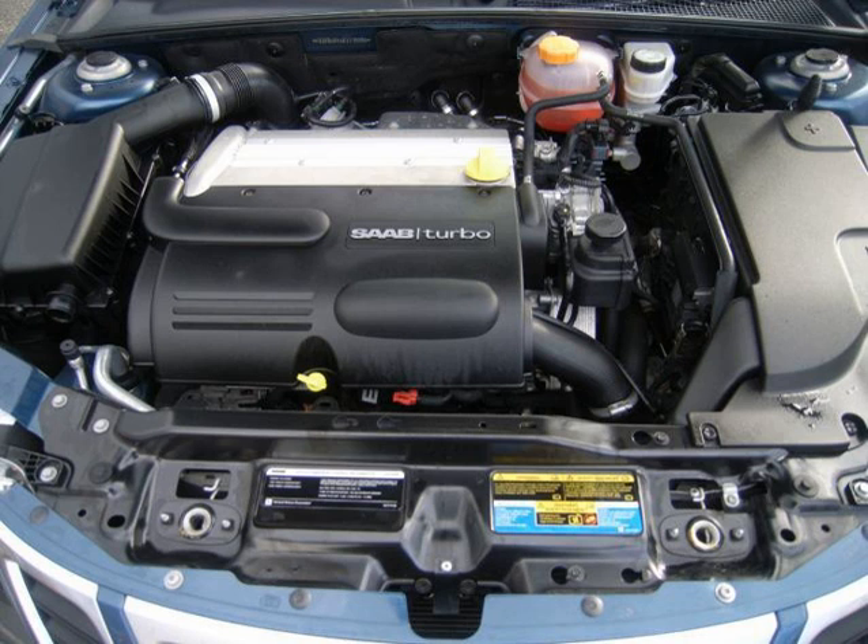The sodium-filled exhaust valves were based on technology developed for the Corvette V8 powertrains. The sodium fuses and becomes a liquid at idle, which improves conductivity and draws heat away from the valve face and valve guide towards the stem to be cooled by the engine oil. The camshaft-driven direct injection system pressurizes the fuel to 31 bar (450 psi) at idle and up to 155 bar (2,250 psi) at wide-open throttle.